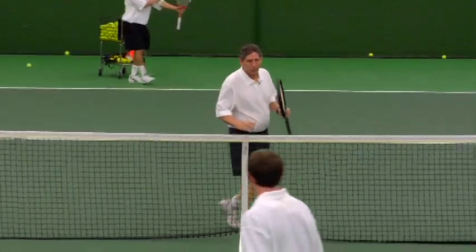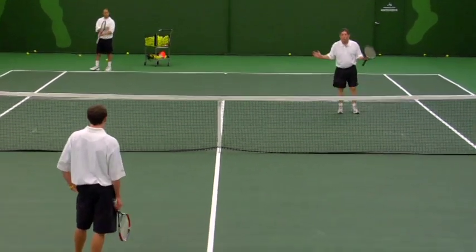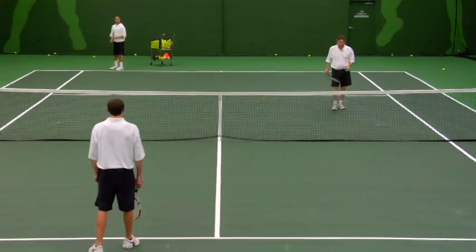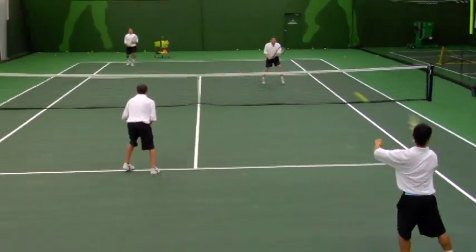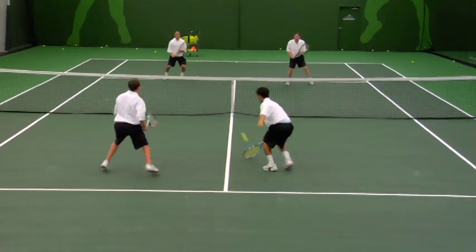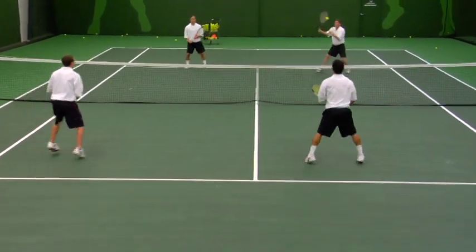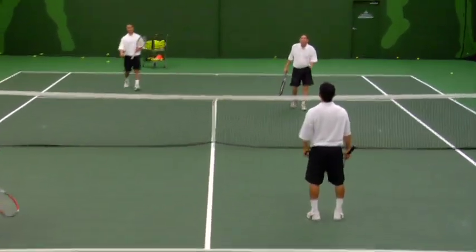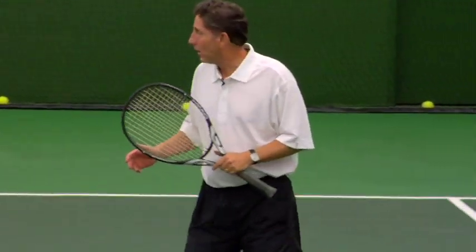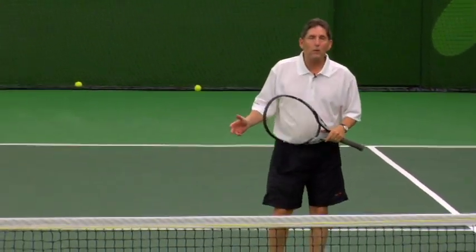Another option: Chad returns and comes in as the receiver, the server comes in, and shortly there'll be four people at net very fast. Very important to keep our eyes forward and believe the ball's coming to us. Chad hit the shot just where he should — he hit it right up the middle between us. There's a little rhyme that's important to learn in doubles: when there are two net people, if you hit up the middle, you'll solve the riddle. All that really means is that's the best place to hit.